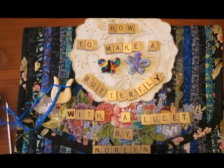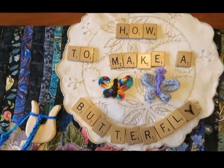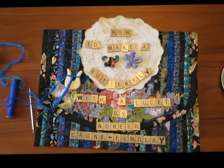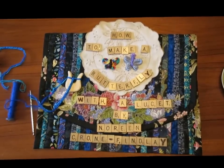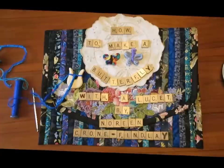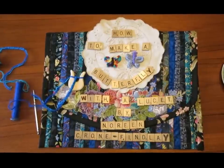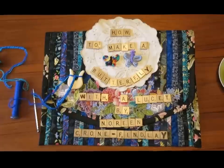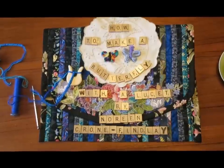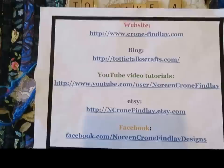Hello, this is Noreen Krohn-Findle from Krohn-Findle.com and TottieTalksCrafts.com. Today I'm going to show you how to make a really sweet little butterfly using a lucid. Butterflies are the symbol of transformation and I think a lot of people right now are going through quite a lot. But if you make little butterflies you can just give them to people if they're having a tough day — butterflies, they're just for the win.